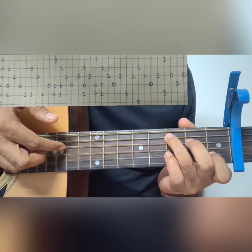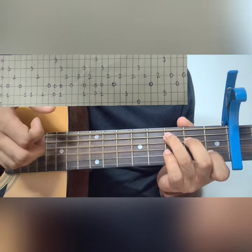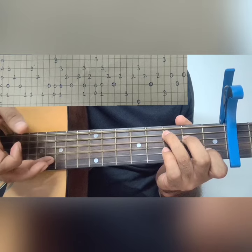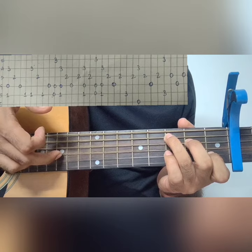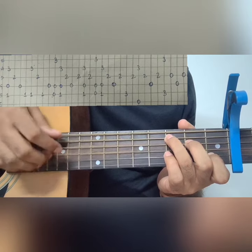Then we pluck the 4th string with the index finger, then the 2nd string with the ring finger, and then the 3rd string with the middle finger — so we have that sequence.